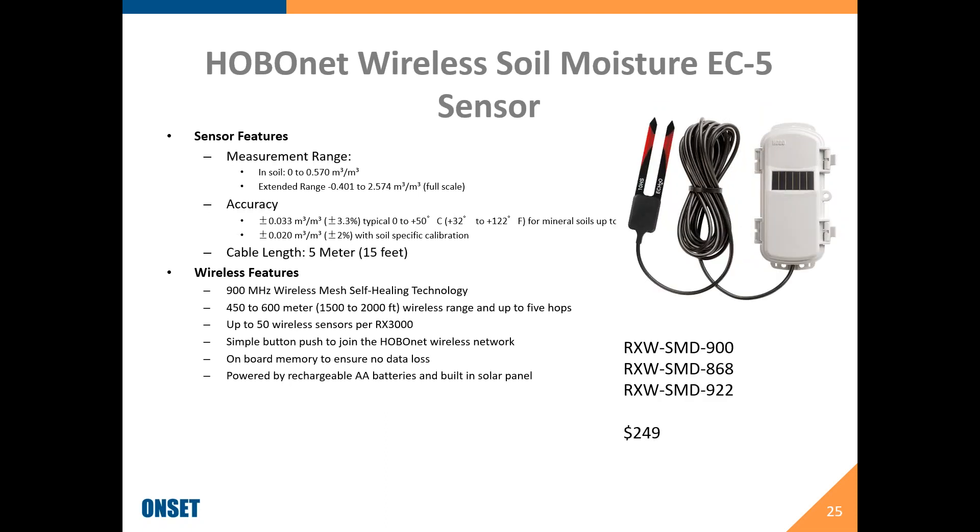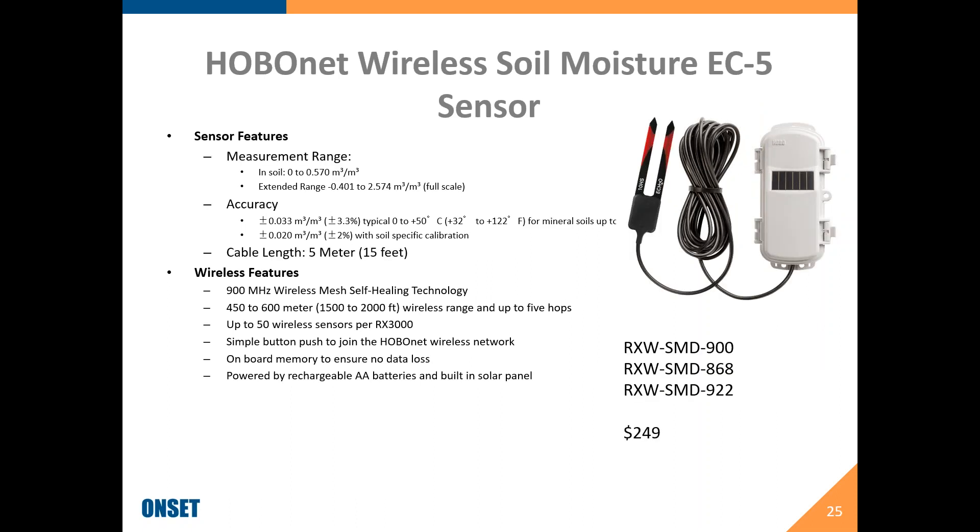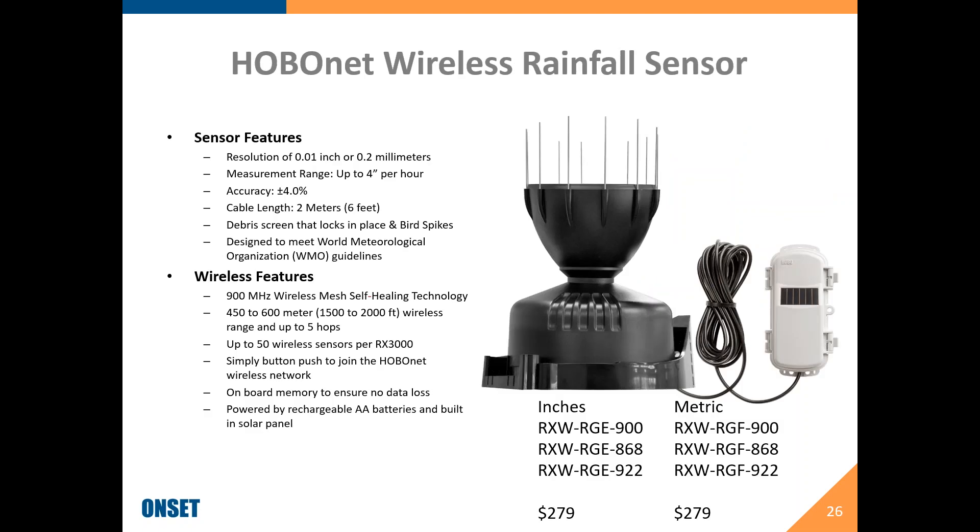We have two variations of the soil moisture sensor: the EC5, typically used for smaller sections and sandier soils, and the 10HS for larger plots. Both come with five meters of cable and sell for $249 each. We also have a rainfall sensor available in both inches and metric versions — order the appropriate one for your needs. Those sell for $279. This is a newer design from within the past year, and the bird spikes definitely make a difference.